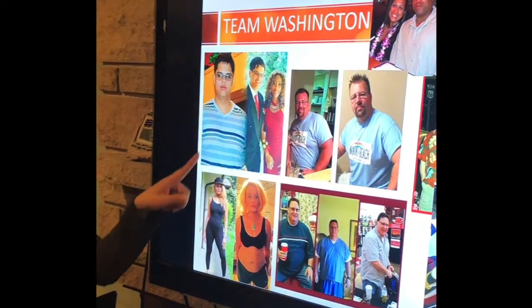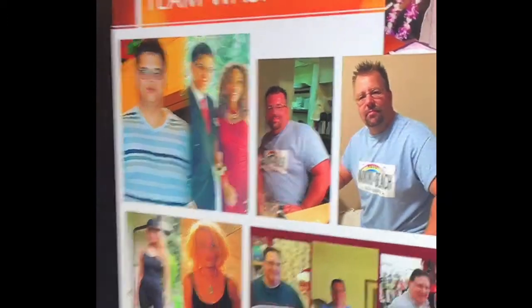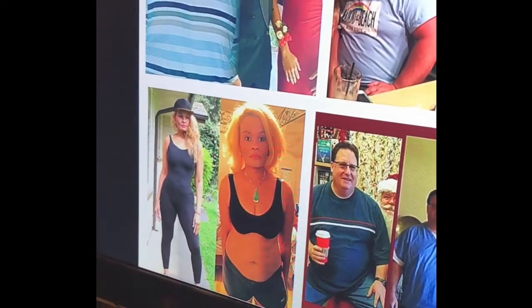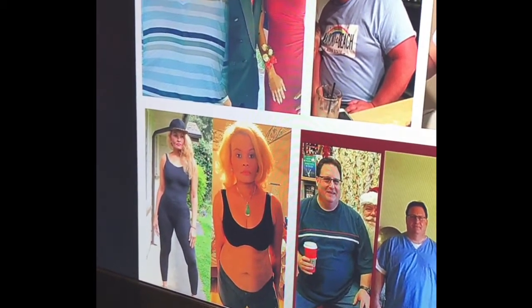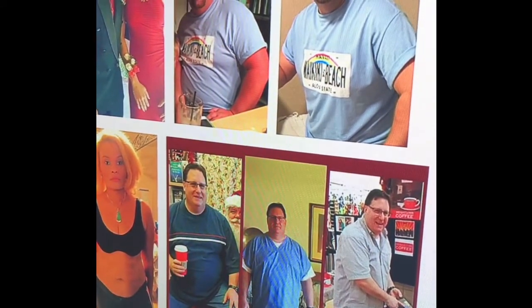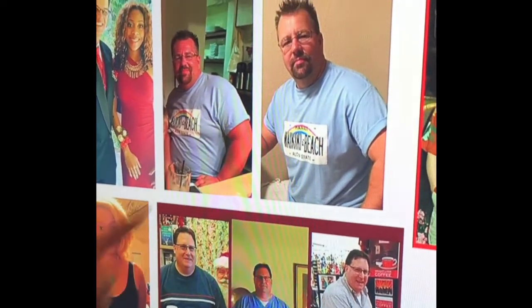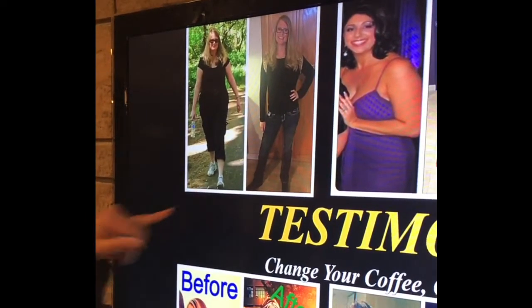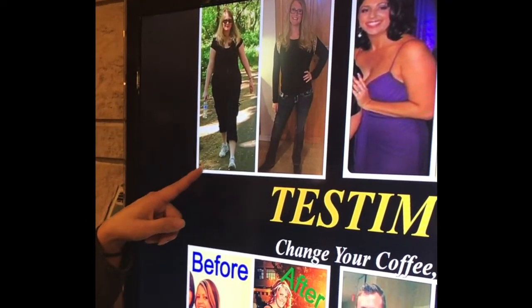My son lost 65 pounds, and then he gained a girlfriend — she lost 45 pounds in three months. She had a hard time getting rid of belly fat, but the coffee made her stomach flat. This is Andrew, now down 53 pounds — he had a lot of medical problems and is doing much healthier. This other Andrew lost 25 pounds in 30 days. This is Cynthia, down a total of 20 pounds — she tried everything before: skinny wraps, pills — nothing worked until this. And there's my husband who lost 90 pounds.